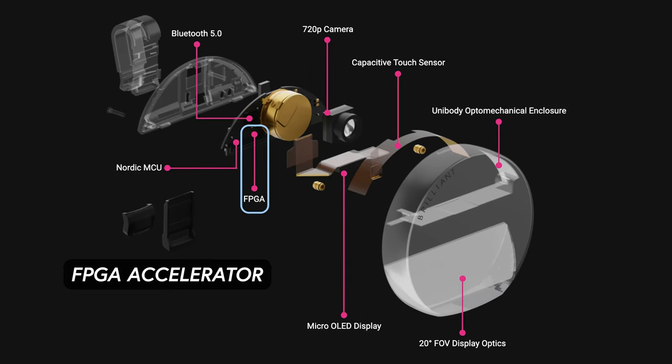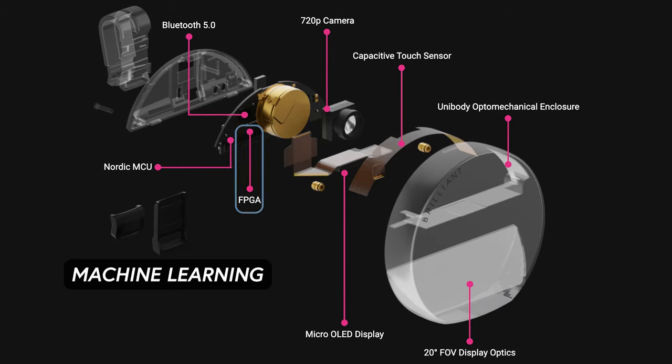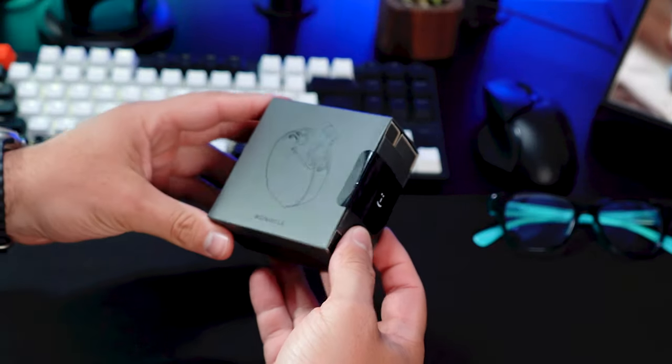However, it does have an FPGA accelerator which enables machine learning and also computer vision use cases. Let's take a look at this device by doing an open box and also looking at some specs.